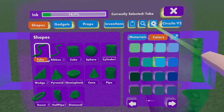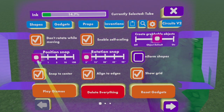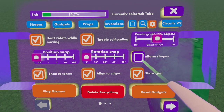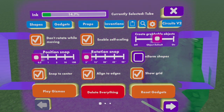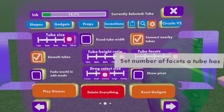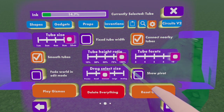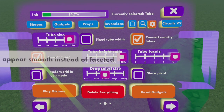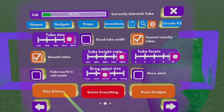Now let's get to settings. In settings, you're going to start on the first page. On first page, you're going to have your position snap on 0.5, rotation snap 0.5, uniform shapes off, and enable style scaling on. That's all you're going to need for first page. Now on second page, you're going to have your tube facets on 10, and your tube height ratio varying from 75 to 100. I use 100 because it creates a more smooth texture. Make sure you have smooth tubes on, and 25 centimeters for your tube size.